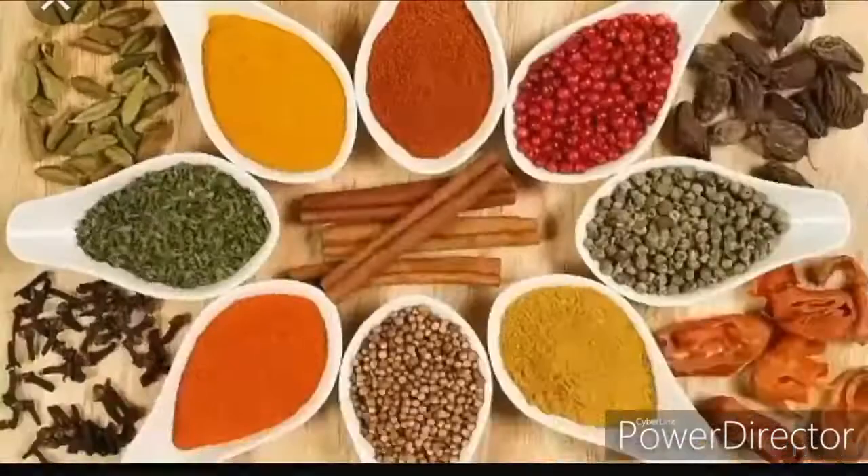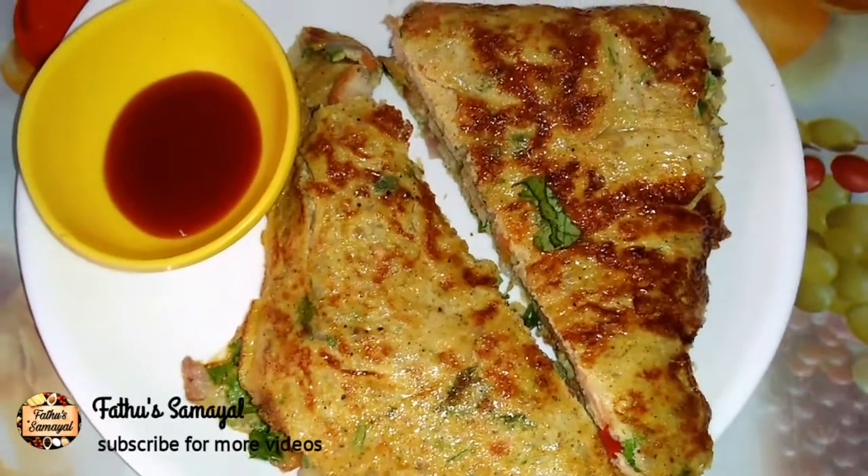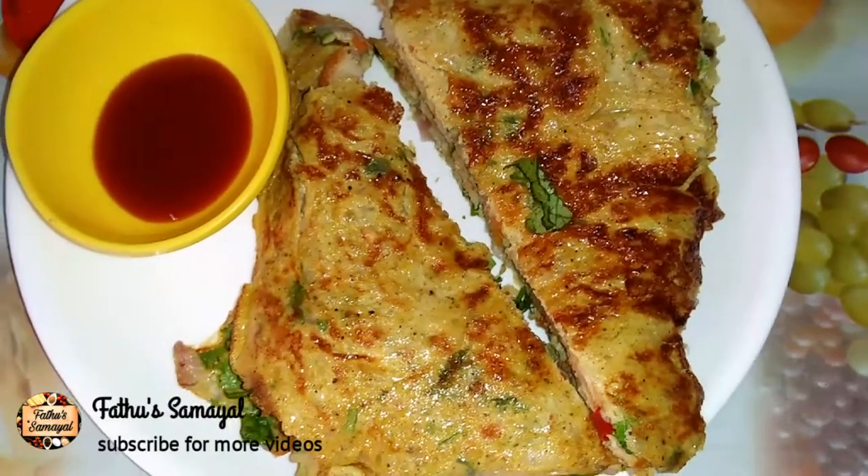Hello Friends! Welcome to Fatou's Samayal! How do you eat a sandwich type bread?